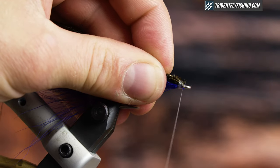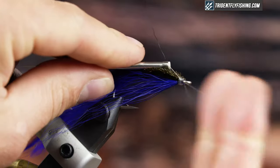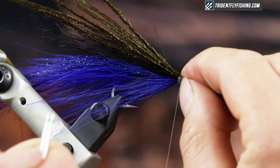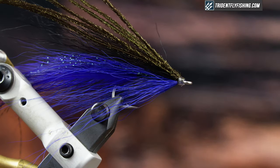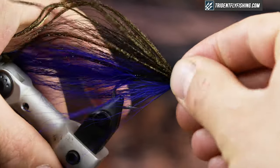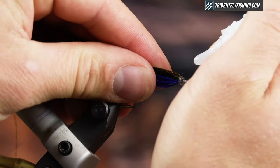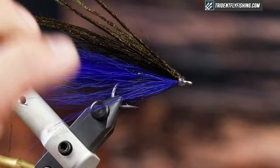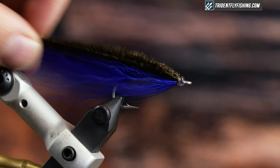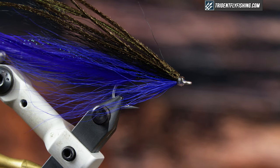Create a little head and then whip finish. How I finish most of my saltwater patterns is with Zap-A-Gap or superglue. Just check that out, make sure everything's where you want it to be — it looks good. I'm going to use superglue to cover the thread wraps and finish off the fly. At this point you can add eyes if you'd like, but when I fish these at night I don't add eyes. Eyes can be a good trigger point — it's up to you.